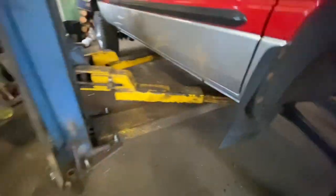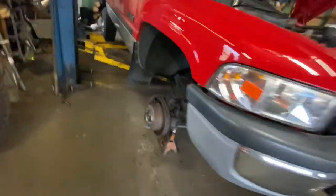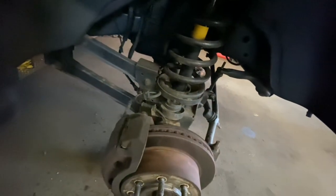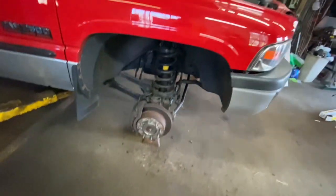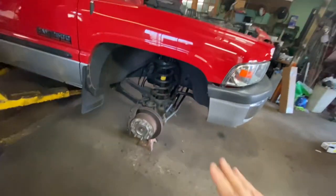Now that that's done — and I forgot to mention, put it on jack stands — put some pressure back on the suspension so you can do your sway bar links. See how the sway bar pops up. Got the other side off too. Everything came apart nicely because this truck wasn't driven much and is in really nice shape. I'm a fluid film guy so I'll probably fluid film this as well. Got the lower shock bolts out and the sway bar links done.